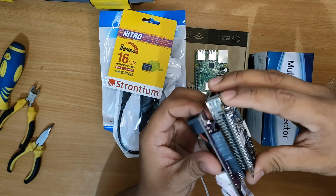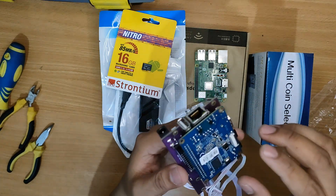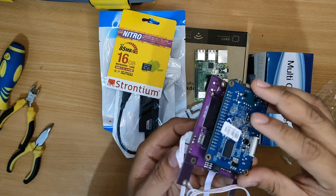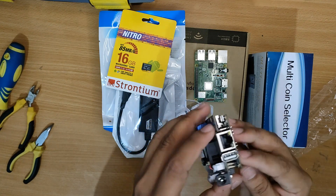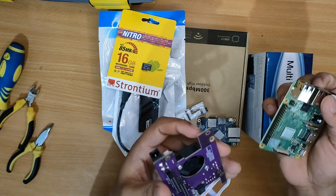For this one it should be the OPI socket since we are using the OPI board, and as you can see it fits perfectly unlike before where it overlaps the board itself. So right now it looks very clean and it is very functional. Now let us go ahead and try the custom board on the Raspberry Pi.